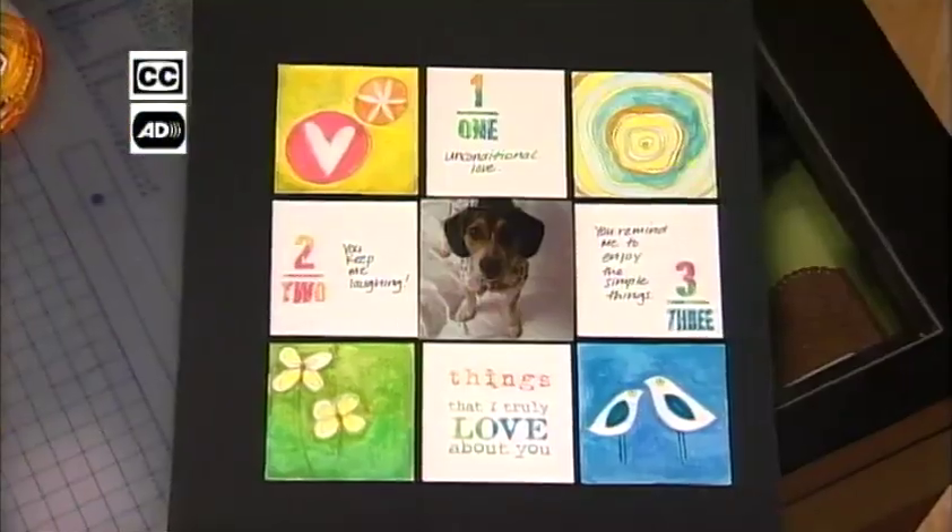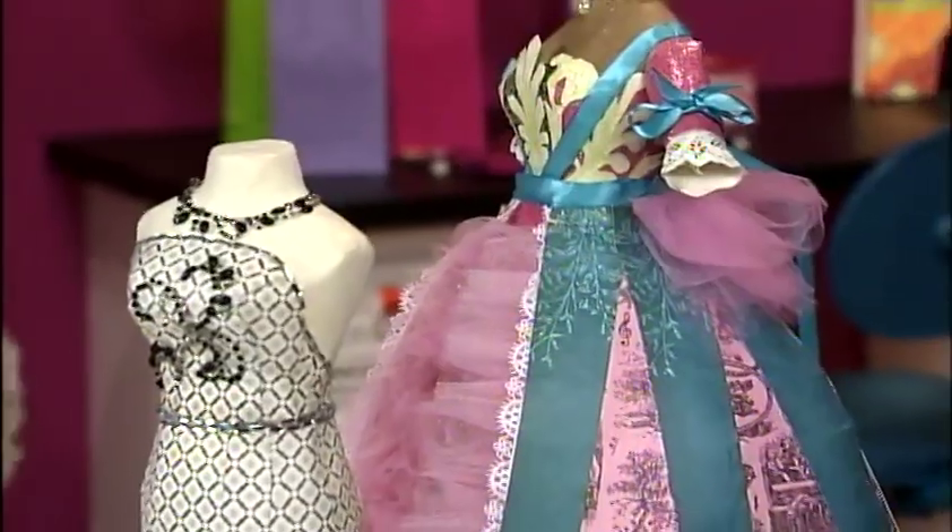Upcycle wrapping paper, three things I love on a scrapbook page, and a papier-mâché mannequin. A mix of ideas, supplies, and designs, all in one scrapbook soup.